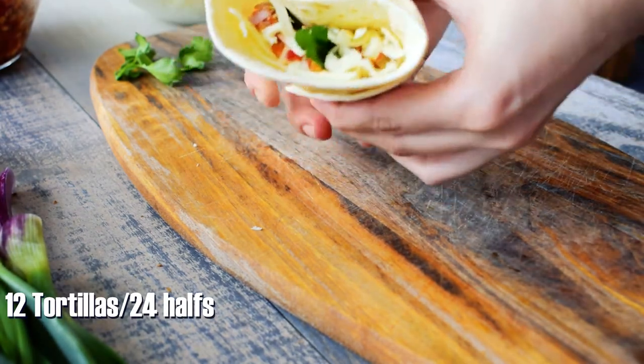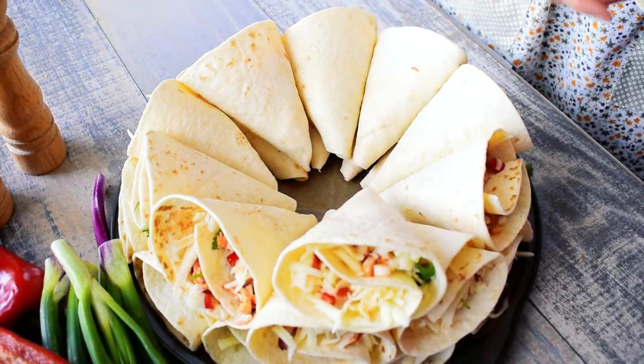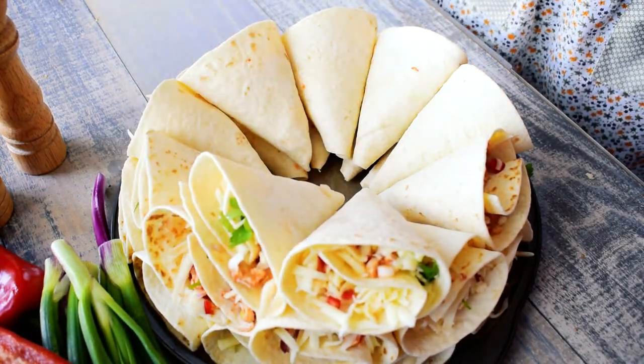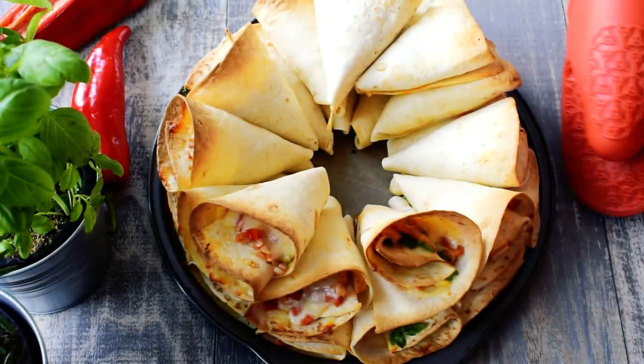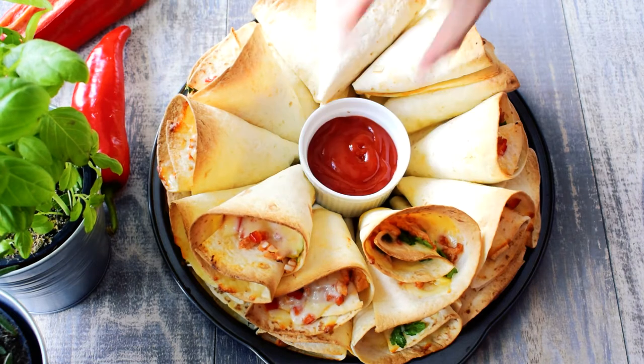Roll the tortillas into cones and pay attention to not push the ingredients out of each tortilla. Create a ring with about 24 tortilla cones. Bake them at 190 degrees Celsius for about 15 minutes until the cheese is melted and the tortillas are crispy on top.